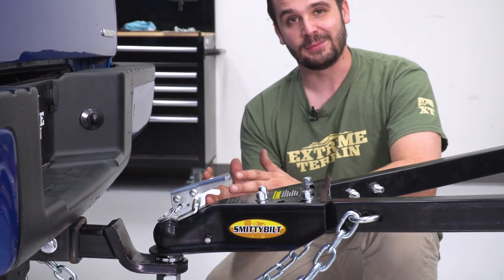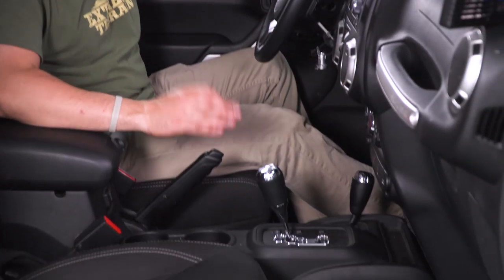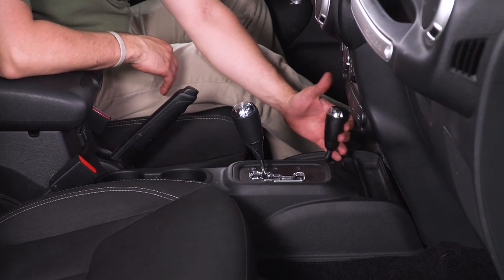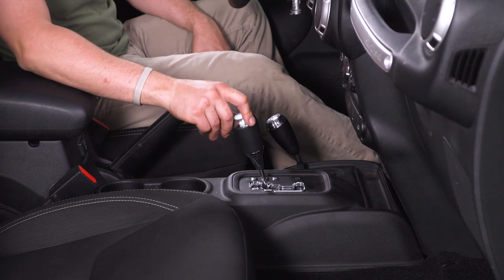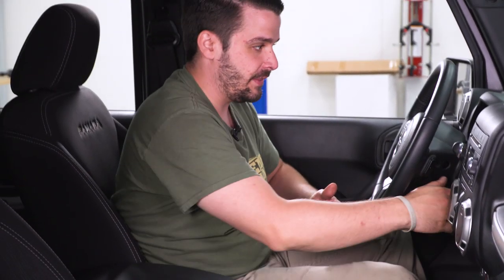One of the last steps is to make sure your Jeep's transfer case is in neutral — not your transmission, your transfer case. To do that on an automatic vehicle, start with the key in the on position, then put your transmission into the neutral position. After that, bring your four-wheel drive transfer case stick backwards into four-wheel drive, then over to the right and back. When it's free like that, it's in neutral. You can put this back into park and your transfer case is in neutral. With the e-brake off and the key in the off position, your Jeep is ready to be towed.